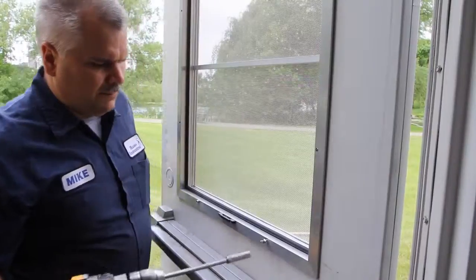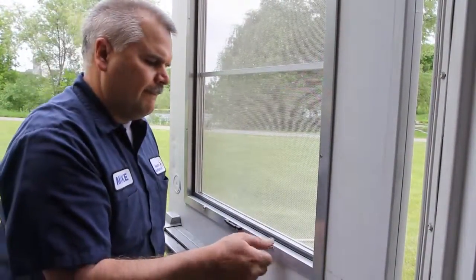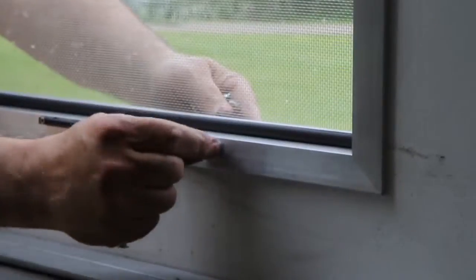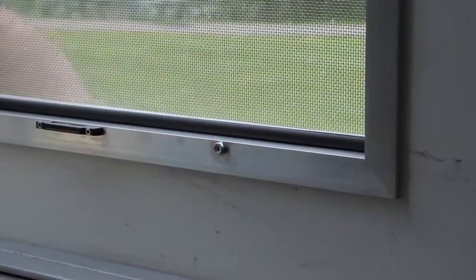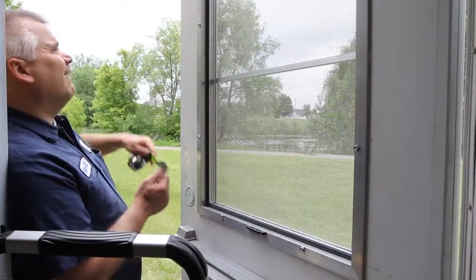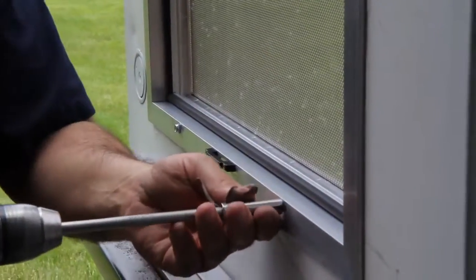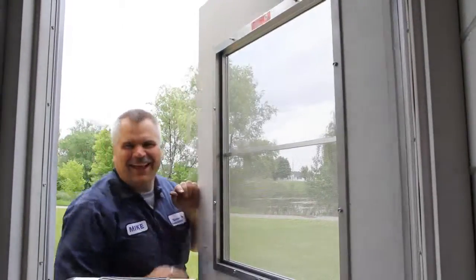Then remove the temporary 3 inch long bolts and install the permanent 10-24 by 1 and a quarter inch bolts and tighten with stop lock nuts. Check that the insert is square in the door and make sure all the mounting bolts are secure. Your SDSI is now installed.